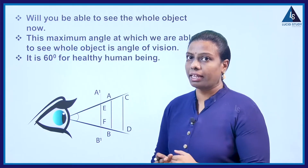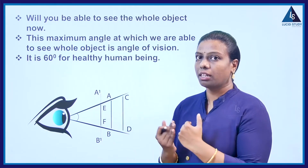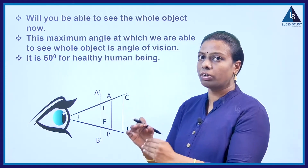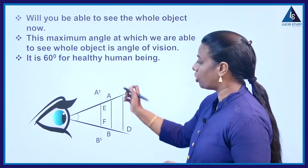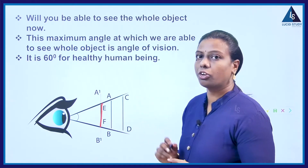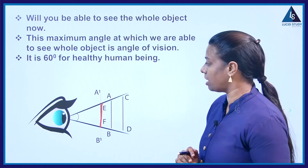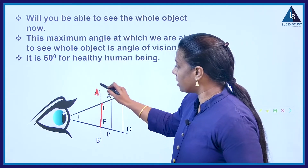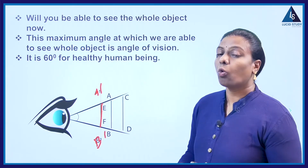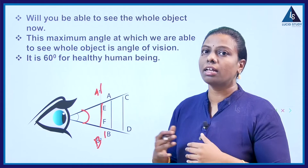Now, bring the stick closer to your eye. With the same angle of vision, can you see the top and bottom of the object? No. What will happen is only part of it — the part called EF — you can see. The part which is A-dash and B-dash you cannot observe.